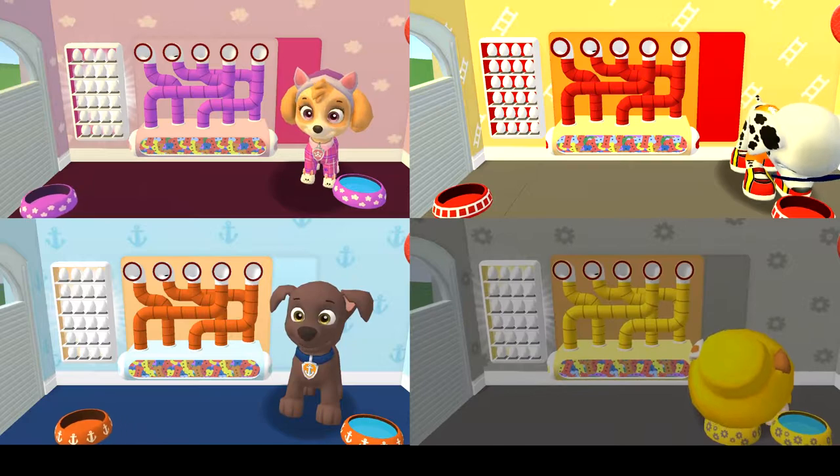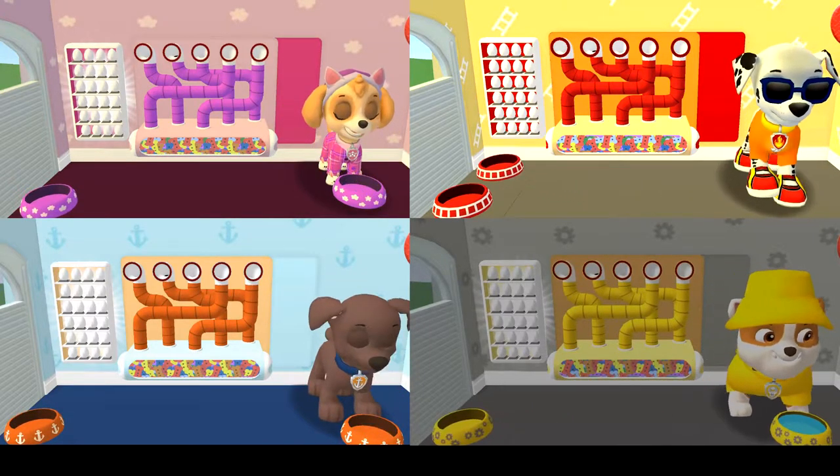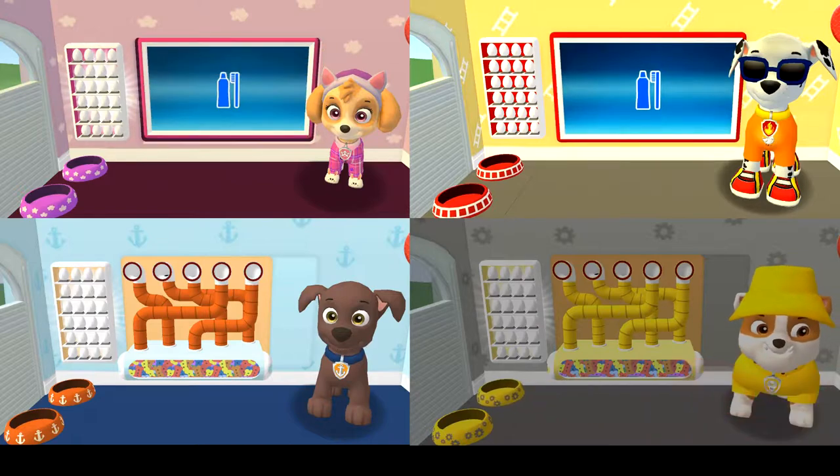The bowl is full! Time for breakfast! That was good! That was yummy! I'm eating a healthy breakfast after a good night's sleep!